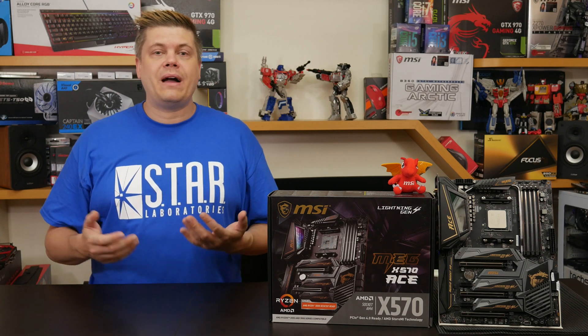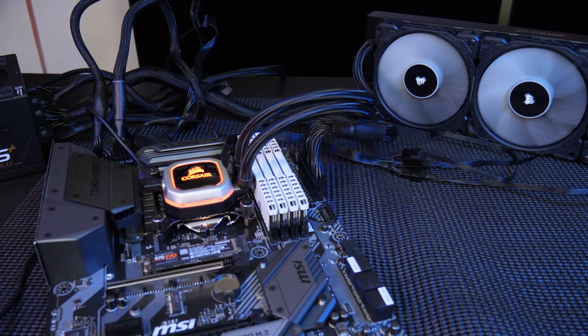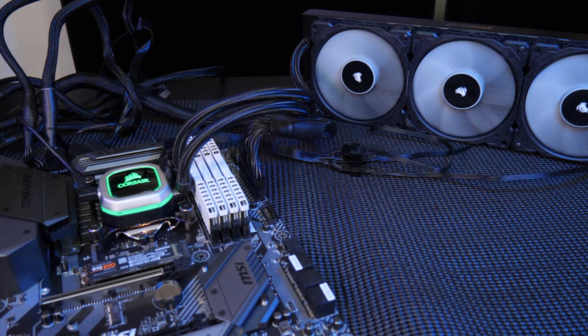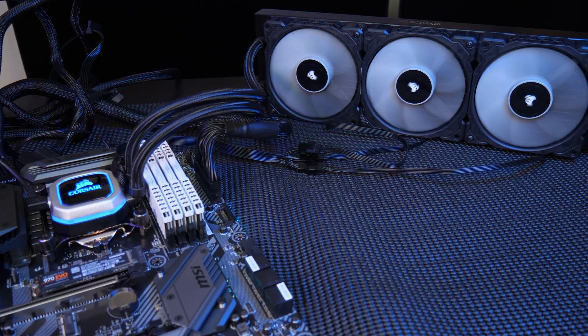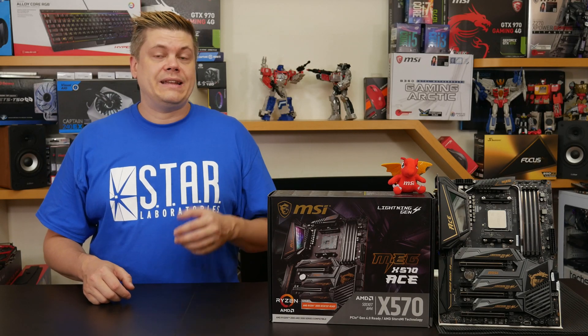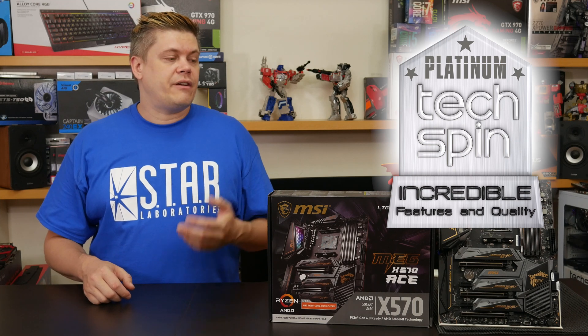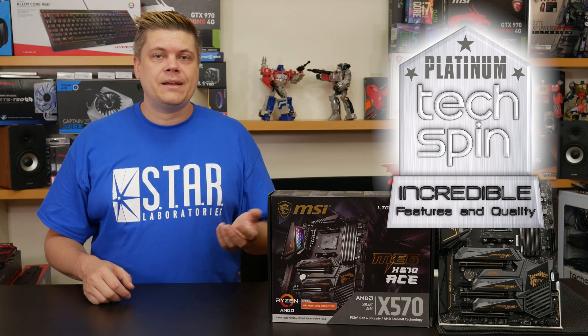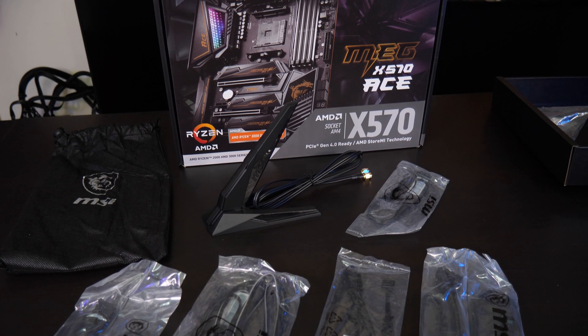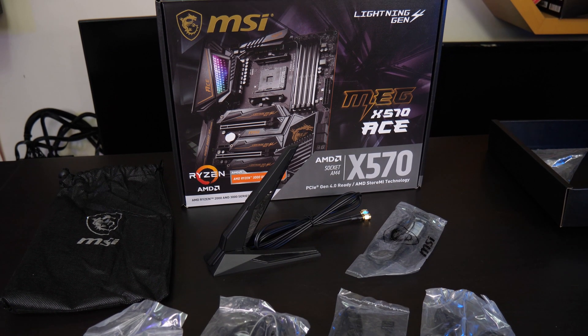We also go into more BIOS details there. I'm not a pro overclocker by any means and those with more experience may get even better results. Overall we were impressed by the design and build quality, and we're giving it a Techspin Platinum Award — we found it very sturdy and stable in testing, and we really like the VRM design, the built-in Wi-Fi 6, and especially the 2.5 gigabit LAN. Forward thinking is always appreciated.